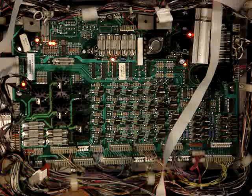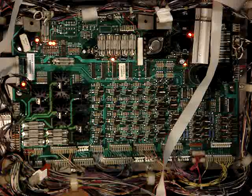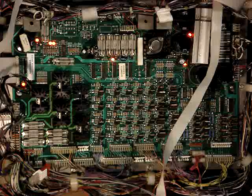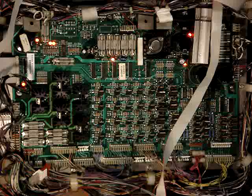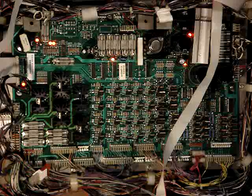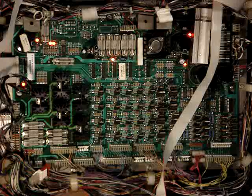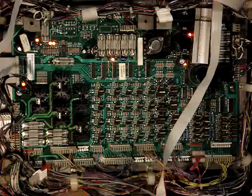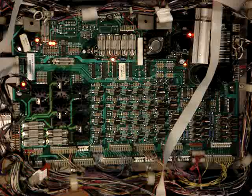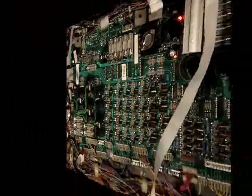Our main problem is the 12-volt unregulated pulling down to 10.5 volts, which is causing the weak flippers and the problem with the ball diverter. Both of those run off of the optical switches, and those switches are run off of the 12-volt unregulated, so it's giving me some flaky readings. Also, the cannon motors are running slow. So we'll go ahead and start pulling those parts and putting the new ones on.